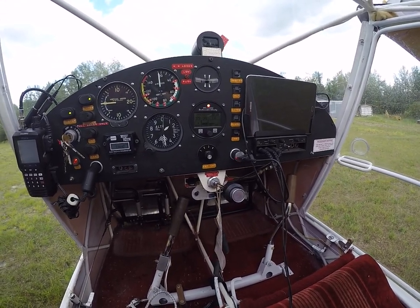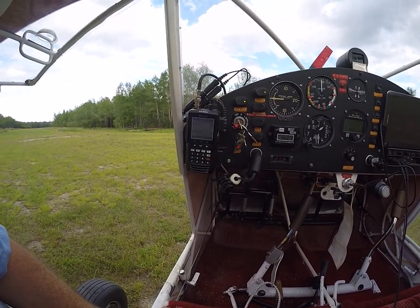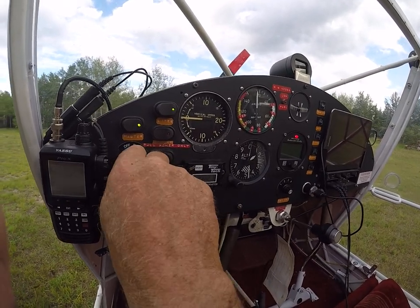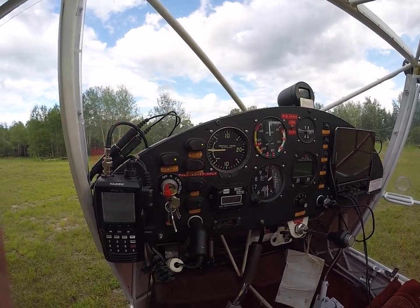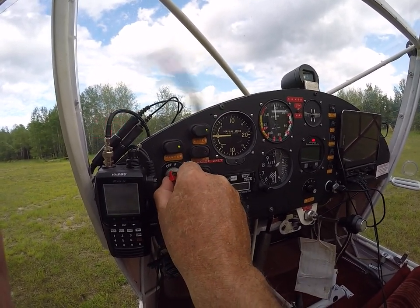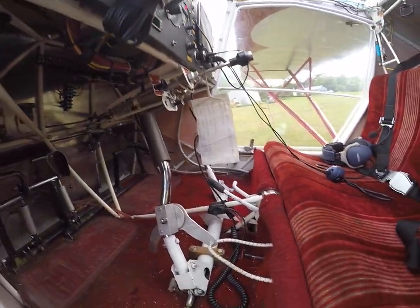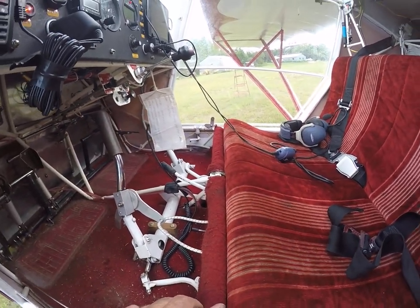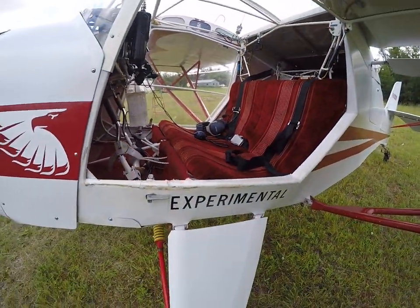I'll give her a start — can I get a clear prop? Let's see — emergency brake, locks the fluid in the cylinders. That's nice for parking.